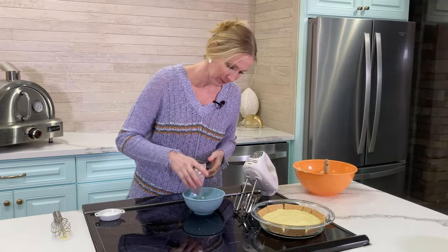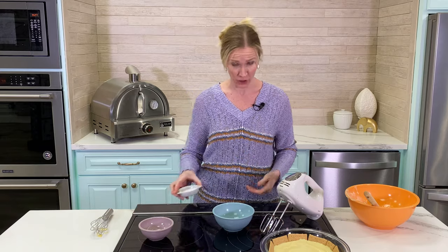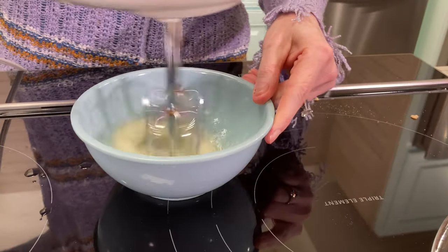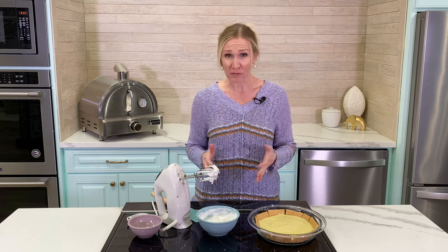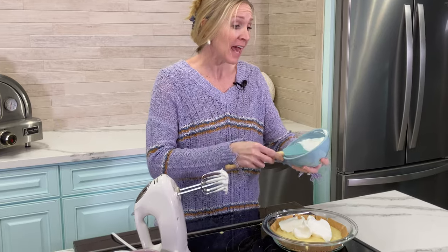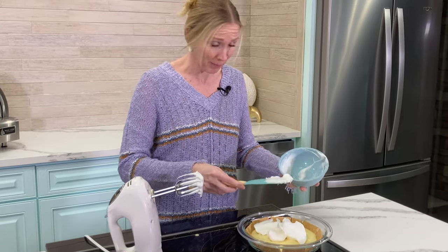Now let's mix up some meringue to go on top of our pie. We need the two egg whites that we separated earlier and the tablespoon of granulated sugar. Now we're just gonna whip it up. Once you're finished whipping, you'll have stiff peaks on your meringue — it's going to be real fluffy — and you're gonna spread it out across the top of your pie.